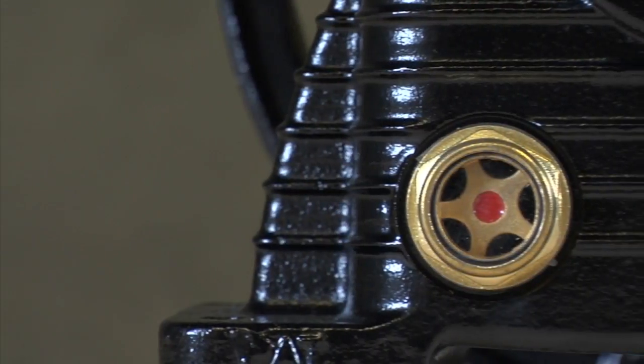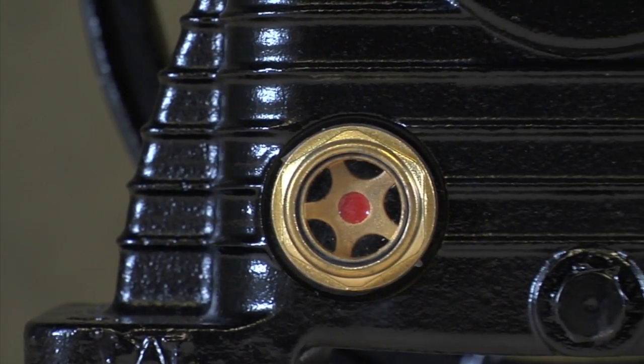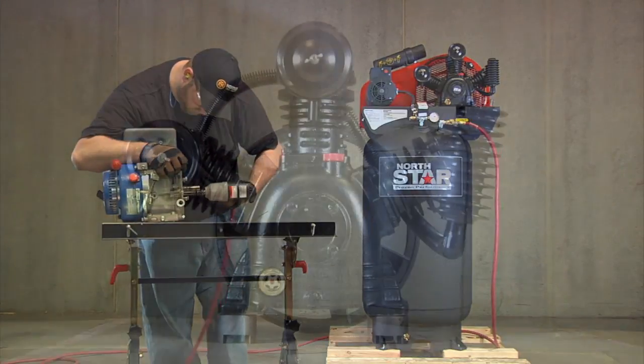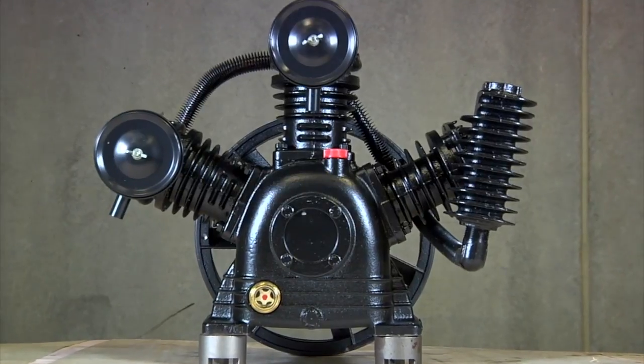Plus, a sight glass gives you at-a-glance views of oil levels so you can keep running smoothly. Get the most out of your air compressor with this three-cylinder air compressor pump from Northstar.